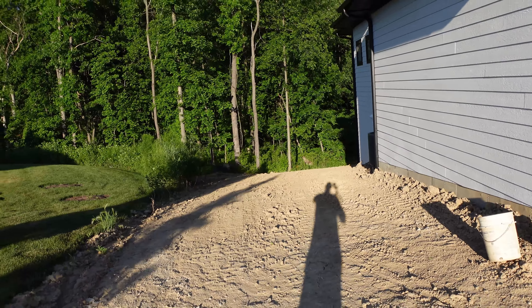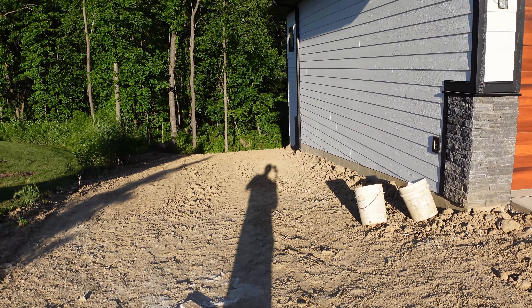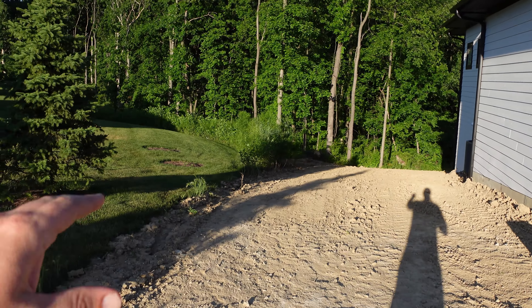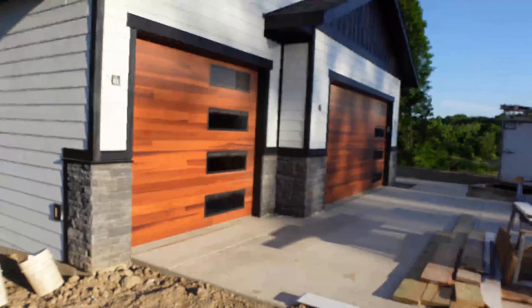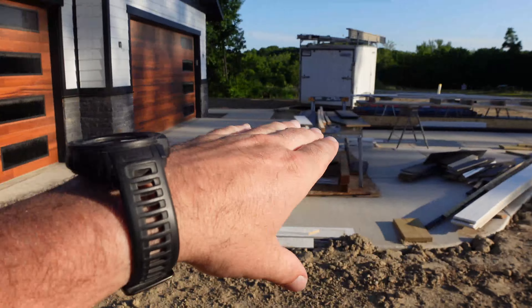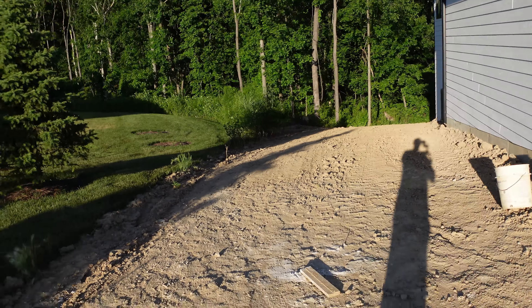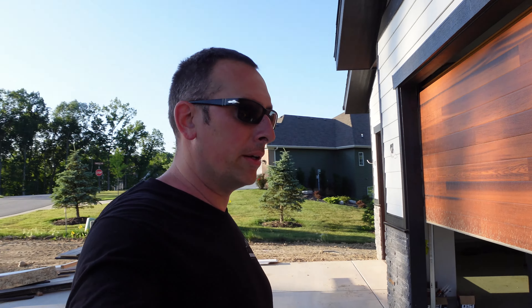Speaking of kicking water out and away from the house — when you grade a house, it's common sense, but you always want your slope going away from all sides of the house. Your front slopes away, sides slope away, back slopes away. That ensures you don't have water issues — as long as you also did everything else properly with the drainage system around your footings and foundation, you won't have to worry about water.